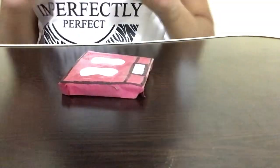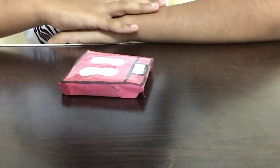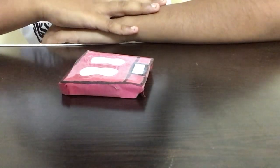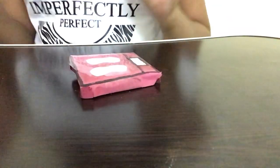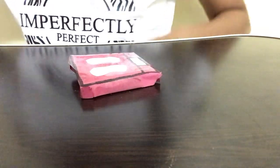Hi guys, welcome back to Crafty Kids! In this video I will be showing you how to make a really easy paper erasable weight machine. This is a very easy way of making a paper weight machine. I also posted a video on my channel about how to make a paper height measuring device, so you can visit that video if you want to learn how to make it.